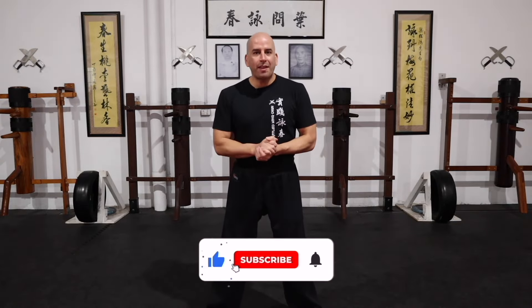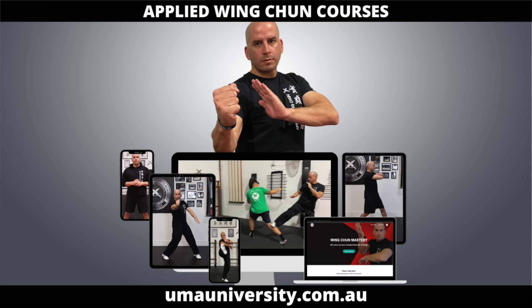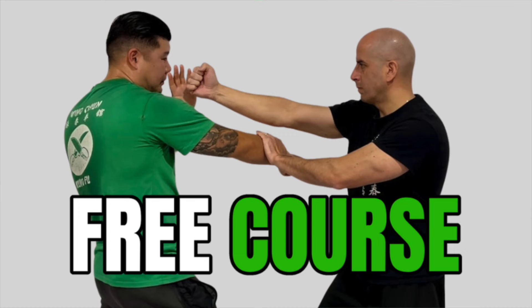That's it for today's video — thank you so much for watching. If you enjoyed it, please click the like button and share it with a friend. Check out some of my other videos — there's plenty of material to keep you busy training and taking your Wing Chun to the next level. If you haven't already, check out my online academy at umayuniversity.com.au — there's a free introductory applied Wing Chun course you can learn from as well.